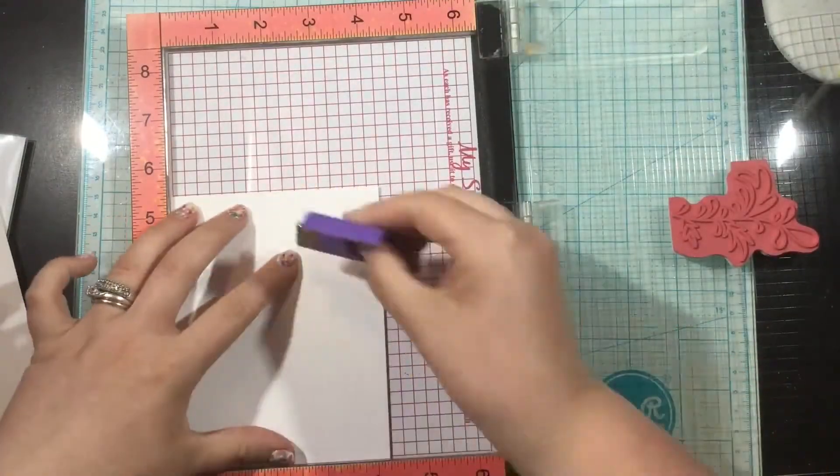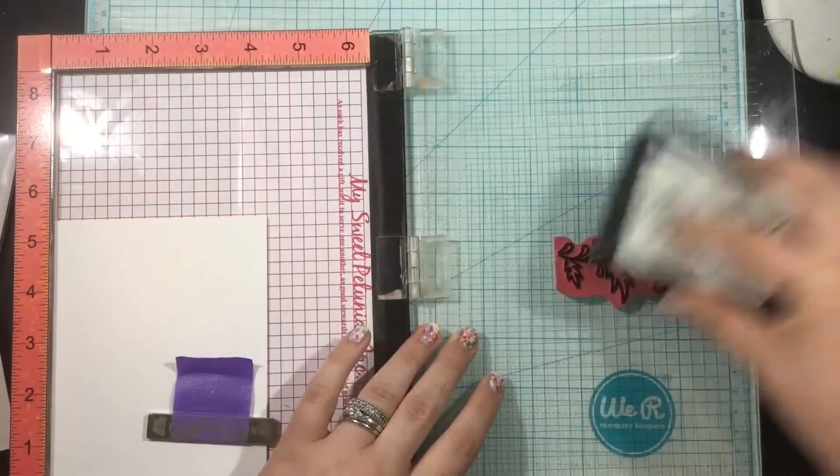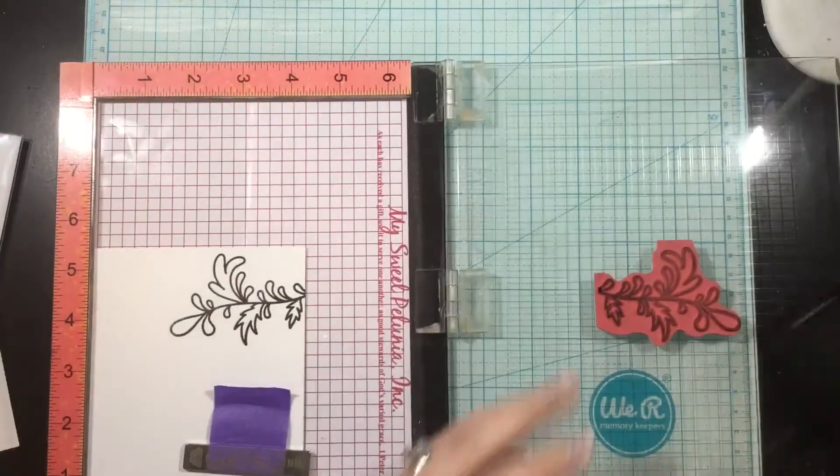Now since it is red rubber, you want to make sure that you remove that foam insert if you're using a MISTI. I do recommend using a MISTI, since I'm going to be stamping multiples of a card.